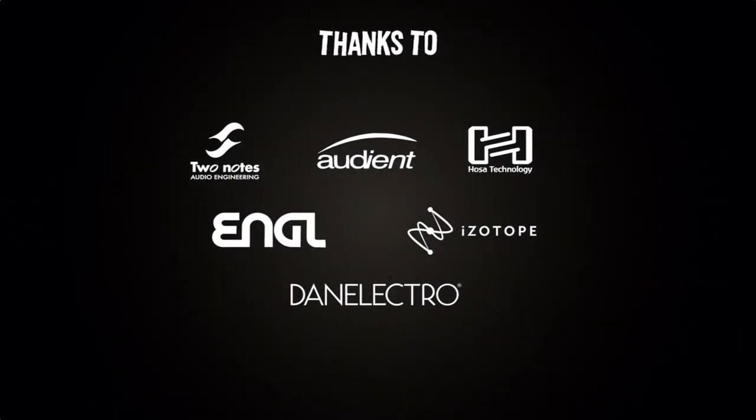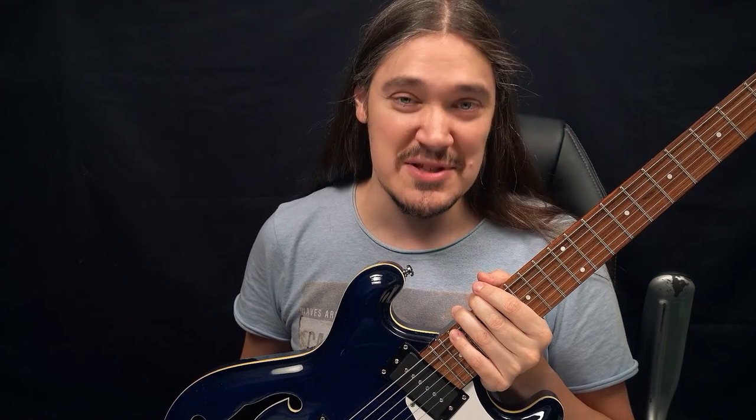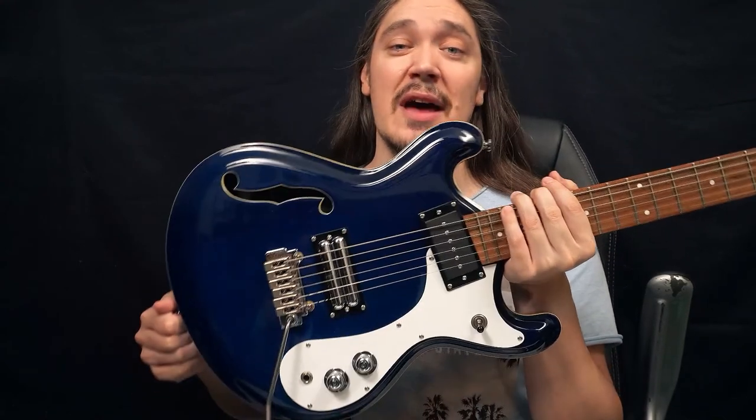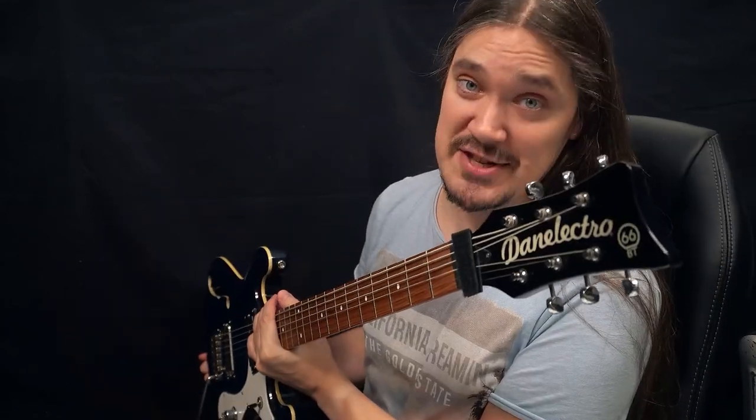The following brands have in one way or another contributed to this video. Hey everyone, my name is Max, welcome to my channel, and in this video I'll be taking a very close look at this Dynelectro 66BT baritone.